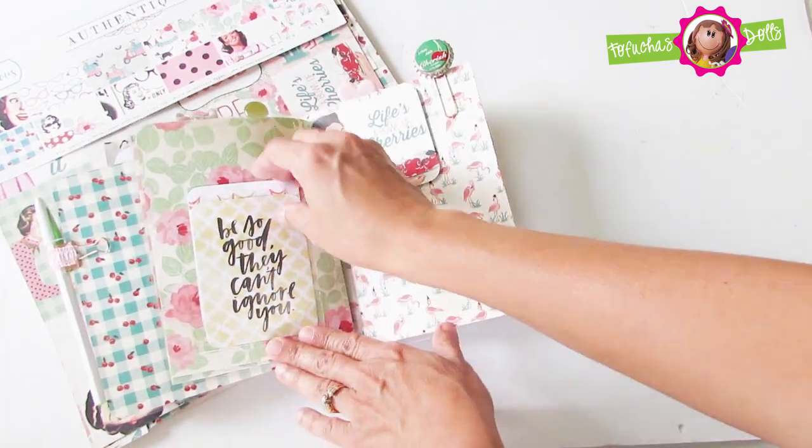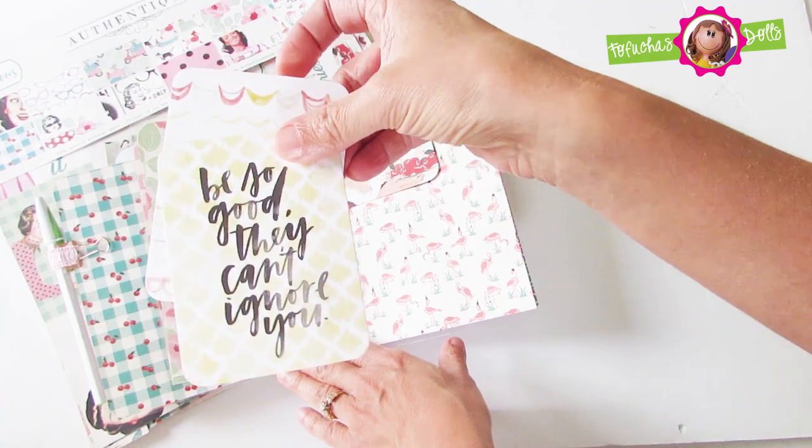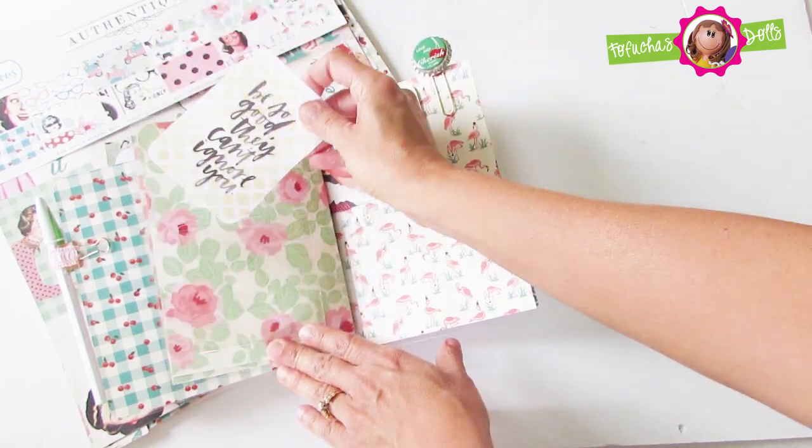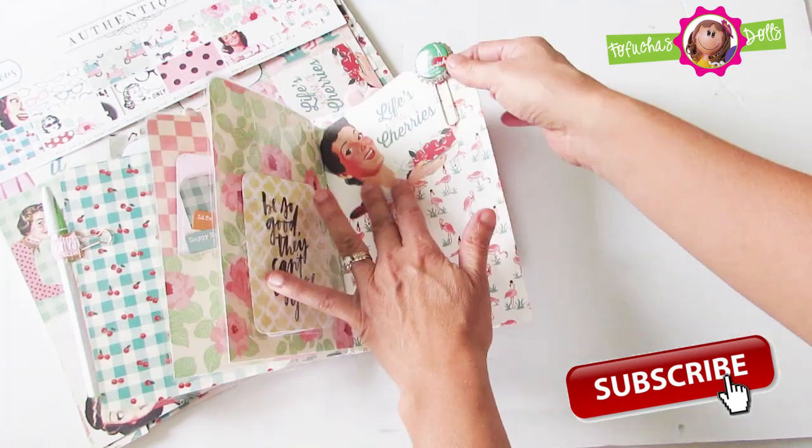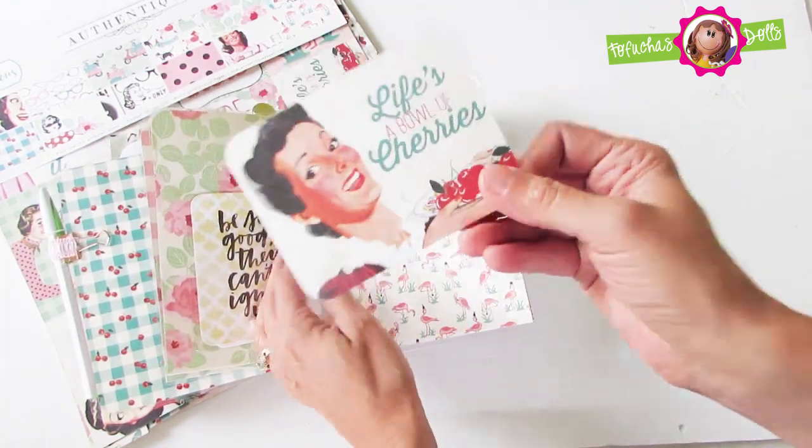Here I included a pocket adhesive with two more pocket cards — that's be so good they can't ignore you. And on the next side is the insert which says life's a bowl of cherries.